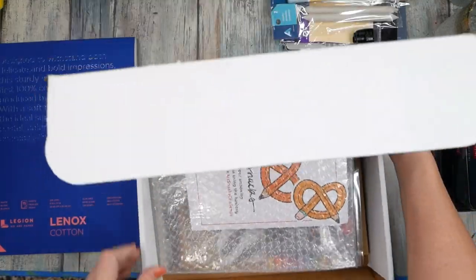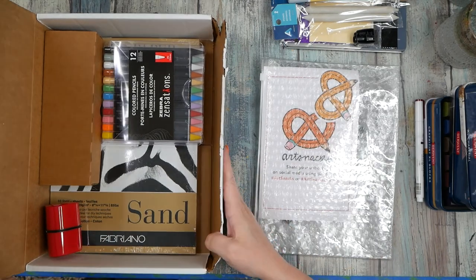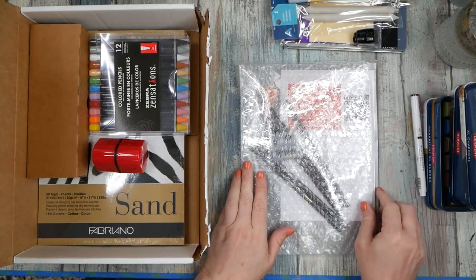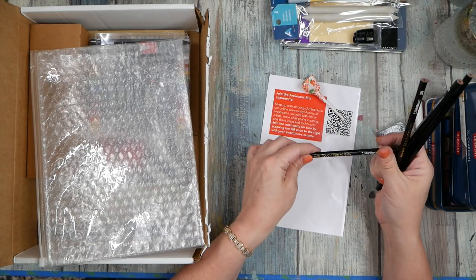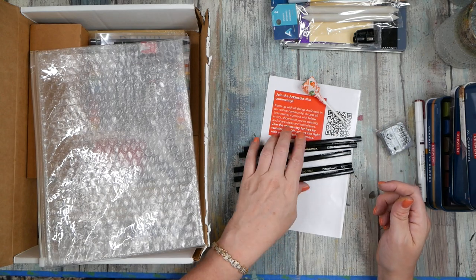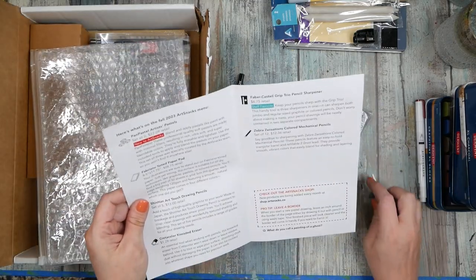Let's see what we got here — look at all the stuff in the box! This is like an art haul at the art store. We have a set of touch drawing pencils by Shin Han Art — we got two H, HHB, F, and three H. Got a little sucker, an eraser — fun sticker. Let's see what else we got.